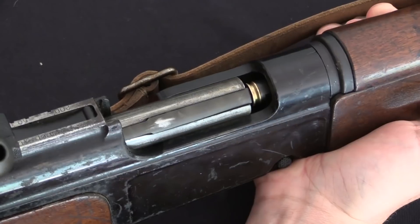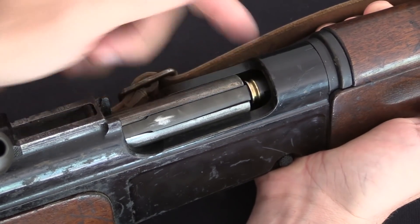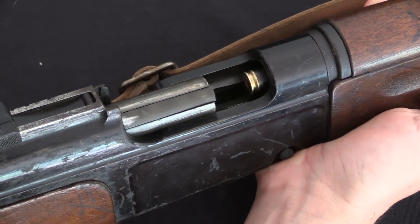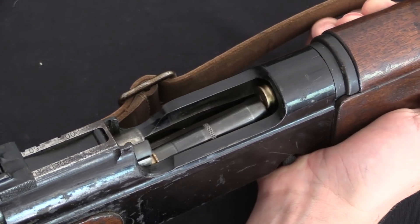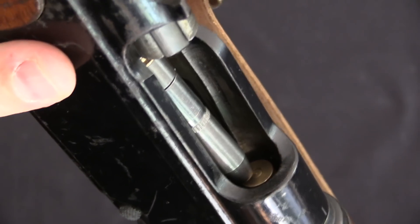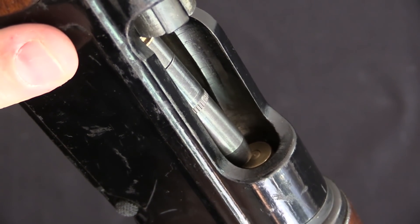There is really only one downside to a push feed action, and that is if the cartridge is partially chambered — i.e. it's out of the magazine — and then the bolt is pulled back prematurely, the bolt can come back and instigate a double feed malfunction. In actual practice this is relatively uncommon, however it can potentially happen.